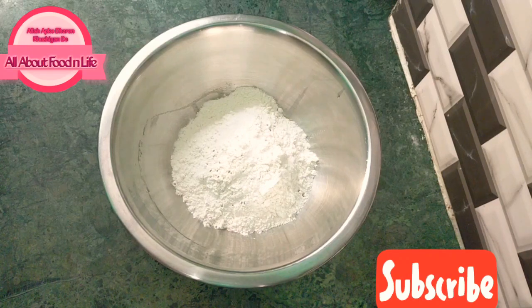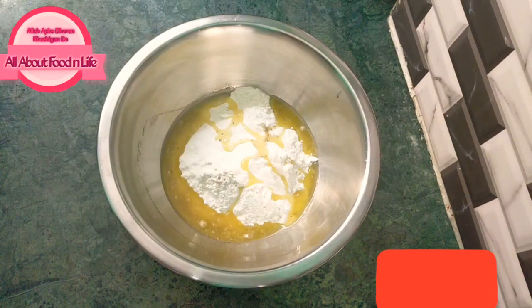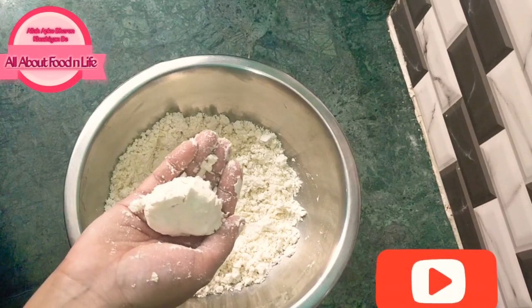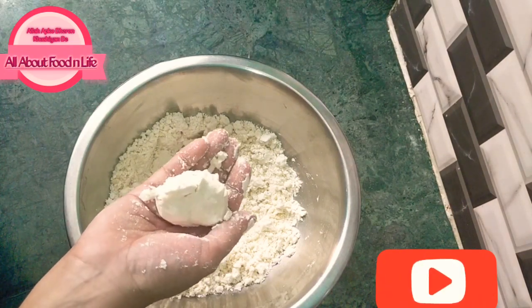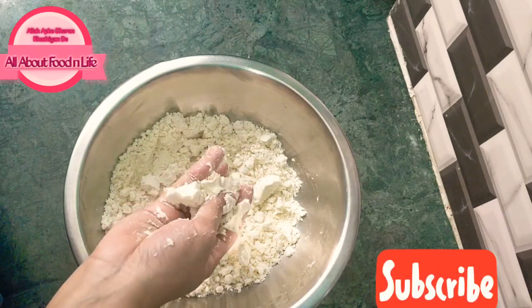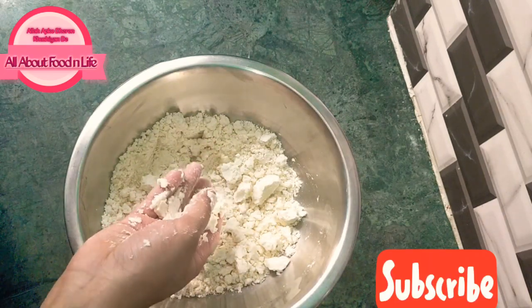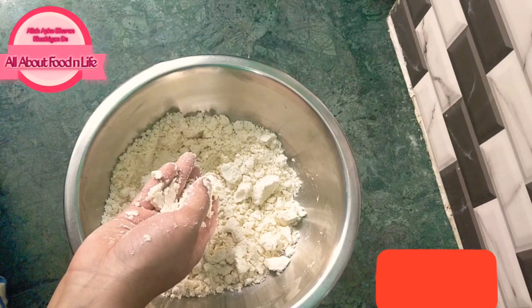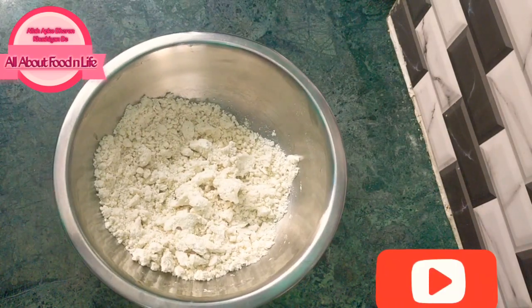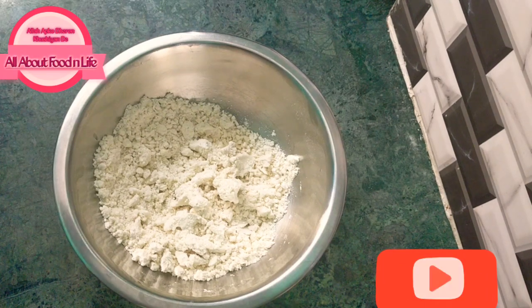You should also use ghee. Now we will mix it very well after adding the ghee. If you don't add the ghee, the samosa will not be crispy. Now we will prepare the dough.